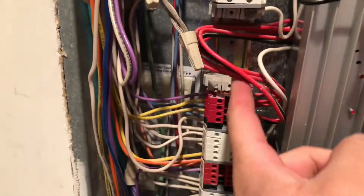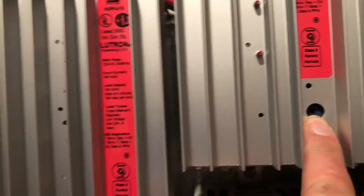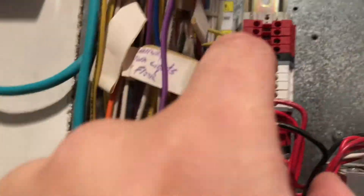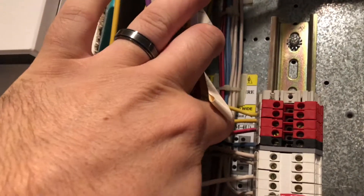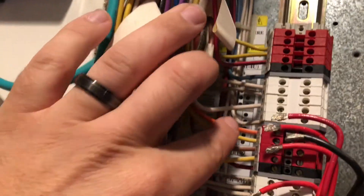Pull them all out. Basically how it works is each one of these modules has a rotary — so this is number seven for instance. And then each one of these are wired: one, two, three, four. Each one of these are the outgoing switch legs. For instance, this wires kitchen lights, kitchen chandelier, kitchen island, kitchen — that's the power in.